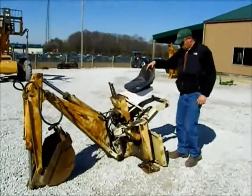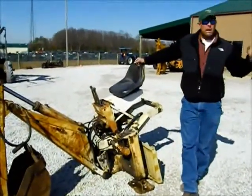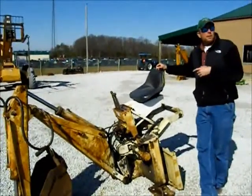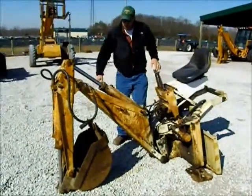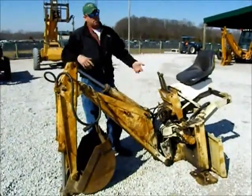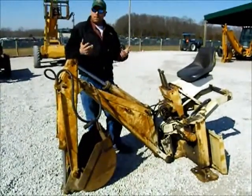Here we've got the backhoe unit that will fit the Gale 55-25 skid steer loader with the 4-in-1 bucket. We're going to group it together so somebody has the opportunity to buy it separate if need be. Somebody who buys a skid steer may not want this, or somebody who has a skid steer may want this, so we'll group them together so you have a chance to buy them together or separate.